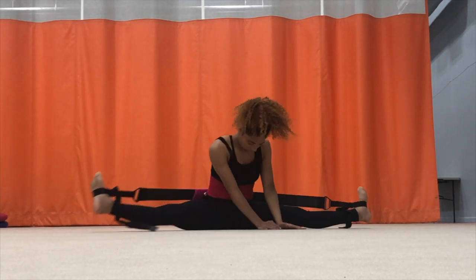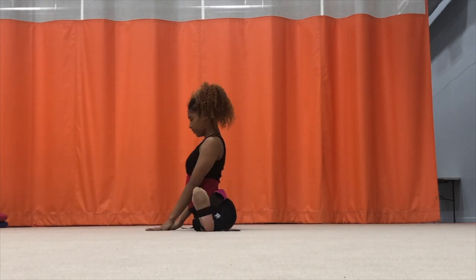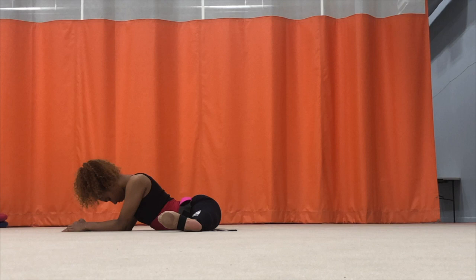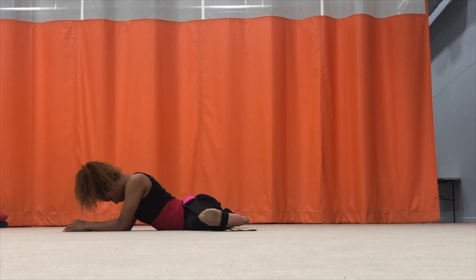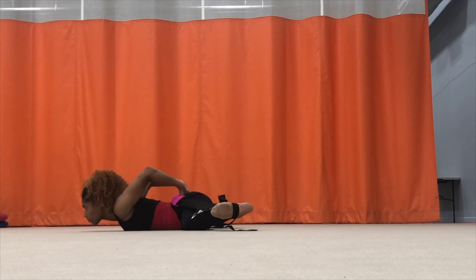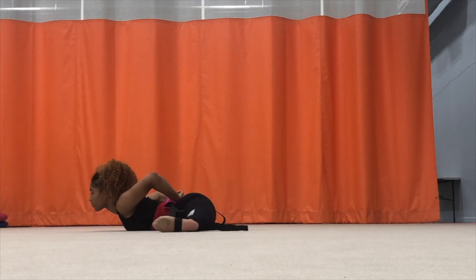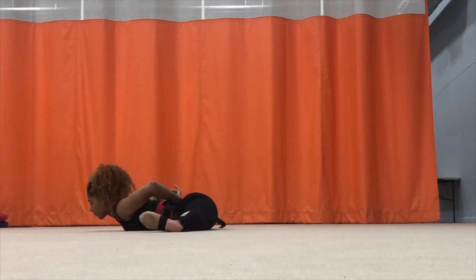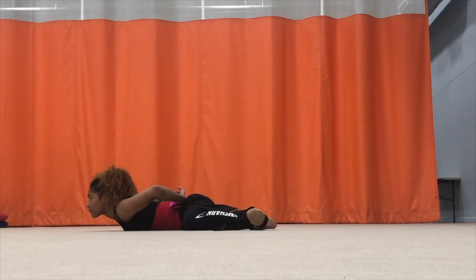For the next exercise I'm going to lean forward on my stomach. I hold the band in the back with my arms so the band doesn't snap against my bottom. For this exercise I go ahead and bend and straighten my legs, which stretches my inner thighs a lot more and helps me focus even more on my turnout.